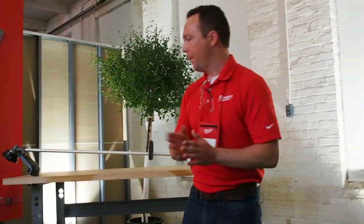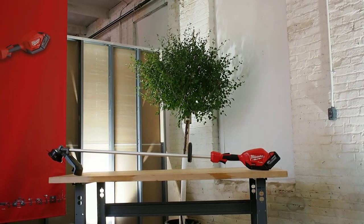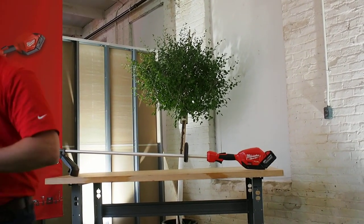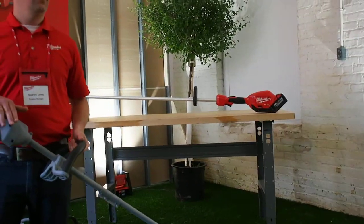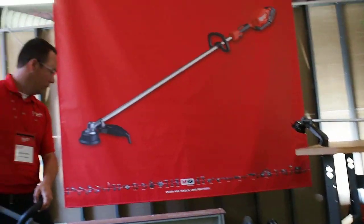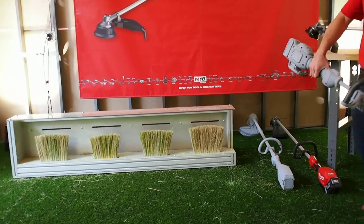Now that we've talked about the trimmer, I'm going to show it in action. Make sure everybody has safety glasses — if you don't, we'll get you a pair. We have 080 and 095 line loaded. I'm going to first begin with a competitive 18-volt professional power tool brand and show you the performance you can expect from a system like this. Notice the long ramp-up time when I pull the trigger — it takes a couple seconds to get up to speed.